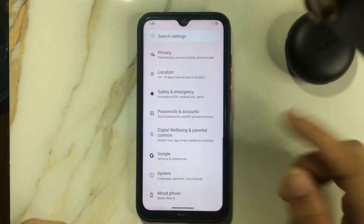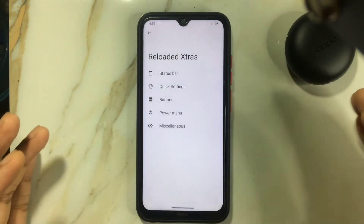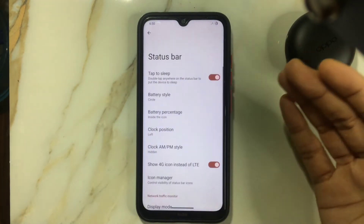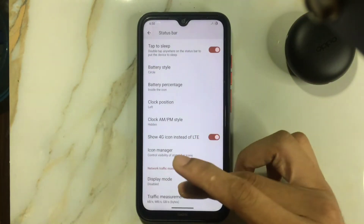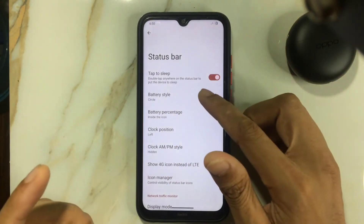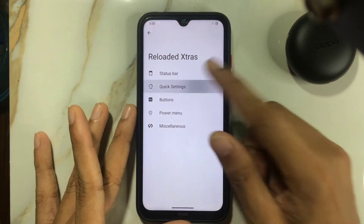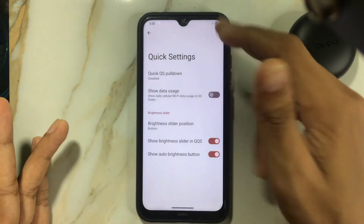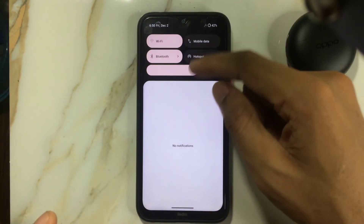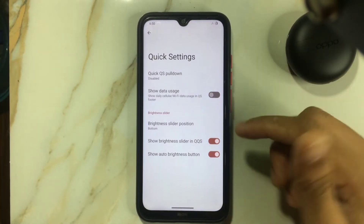We're also getting Xiaomi Parts option under System settings, where you can calibrate your display and other things. There are also subtle features I always admire — the work done here is really good. In the status bar, you can tap to sleep, change the 4G LTE icon display mode, choose your clock position, change the battery icon and percentage display. In Quick Settings, you can enable quick pull-down brightness, and you can add a brightness slider directly — things that don't appear in stock ROM.